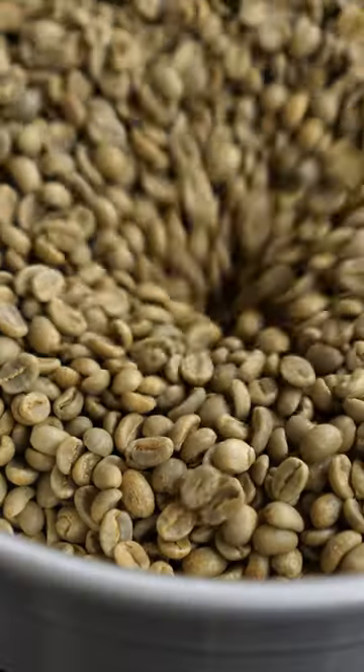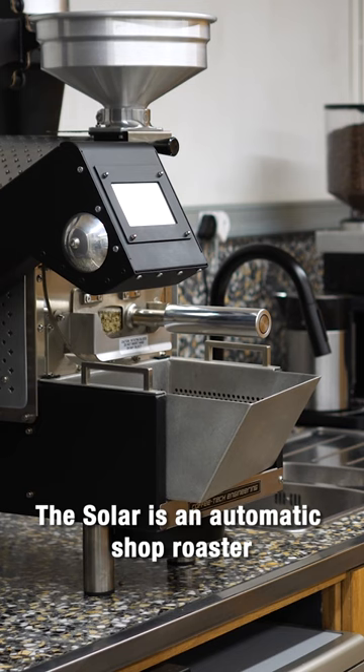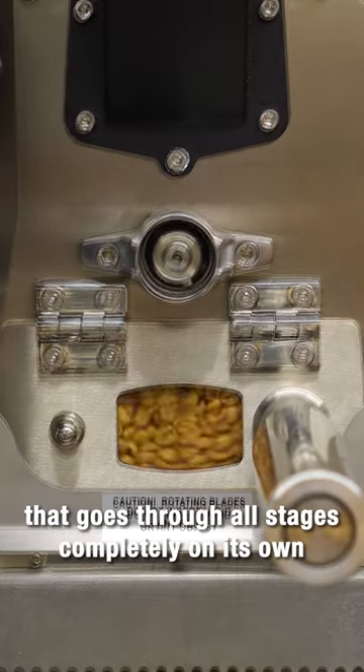Wait for the Solar to heat up and drop the beans at the beep. The Solar is an automatic shop roaster that goes through all stages completely on its own.